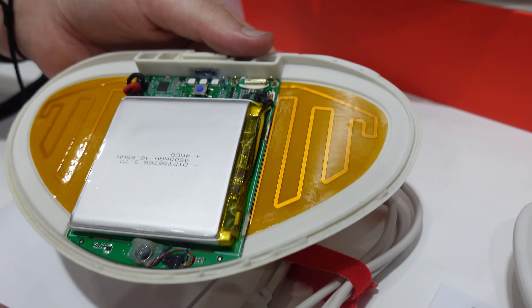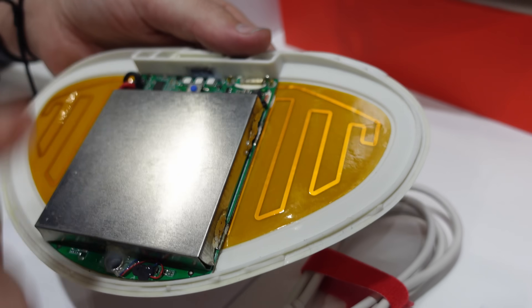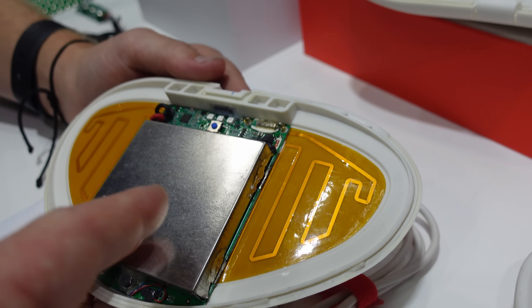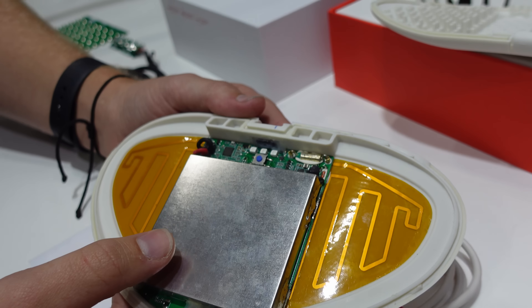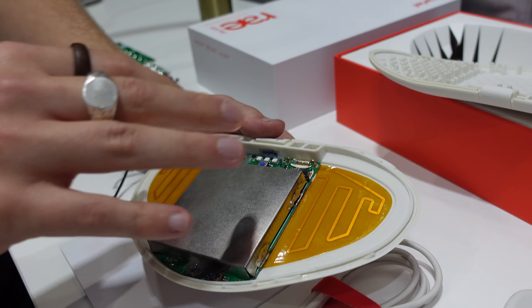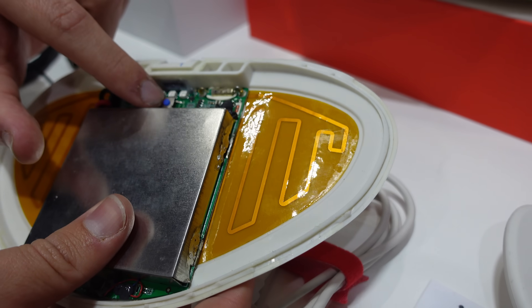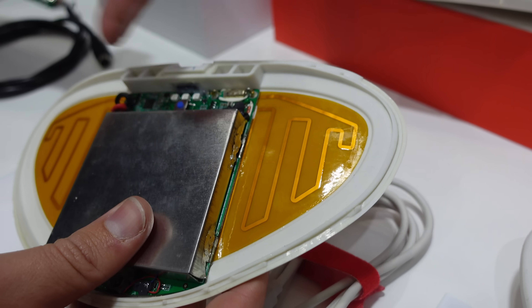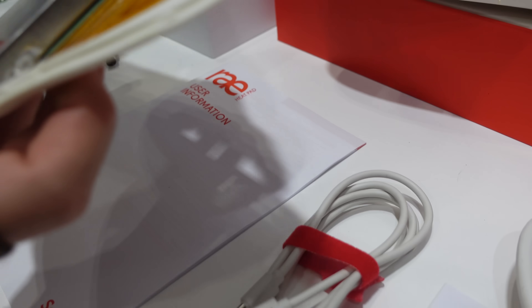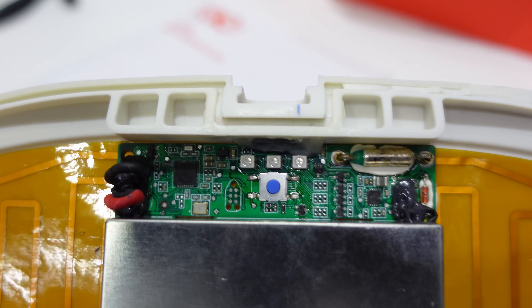You can see the battery underneath this cage here. That's a standard requirement for the IEC standards — it's actually protected mechanically. You can't put a raw battery just directly against the outside of the product. And then obviously the button, the LEDs, various other parts for the control, the battery charging — everything you would expect in an electronic product. There's the main board down in there.